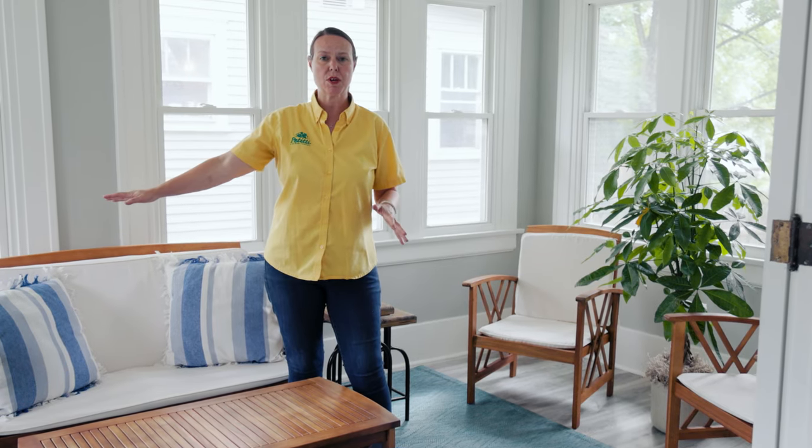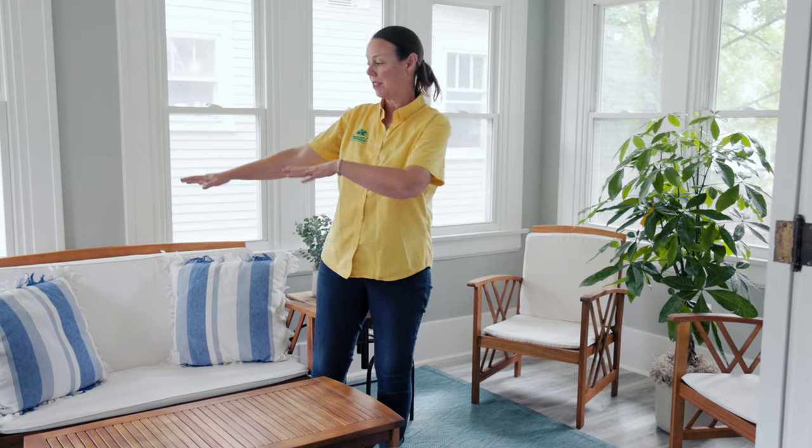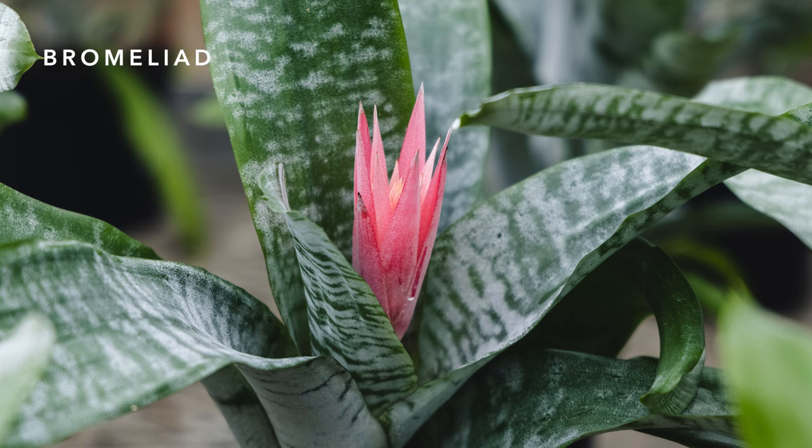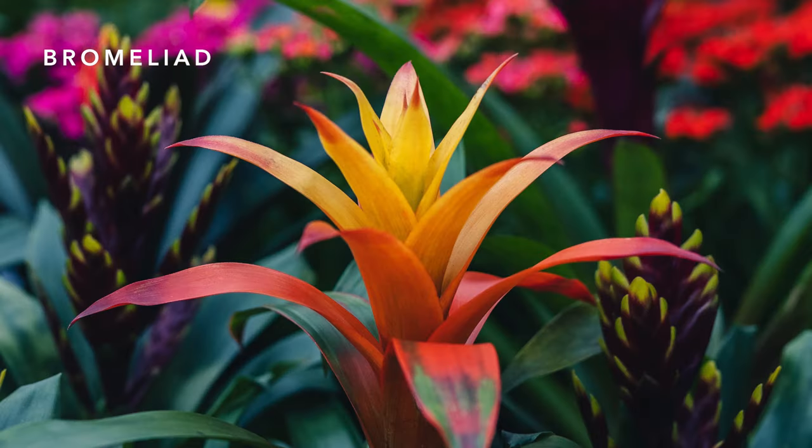Bromeliads would be something that absolutely loves it out here. They add such a beautiful color to your home, give you a really great tropical sense, and they're easy care. That color in their foliage lasts for nine to twelve months typically. They are epiphytes, so they grow on top of rainforest trees naturally, and they really don't need a lot of water in their soil.